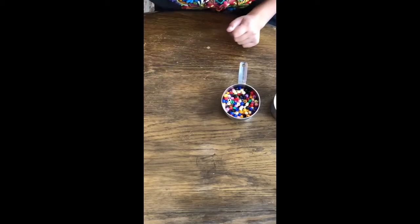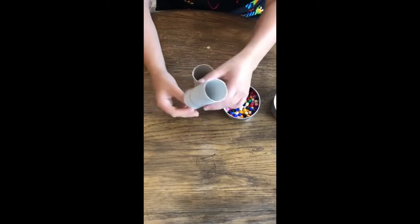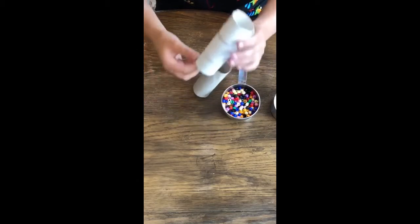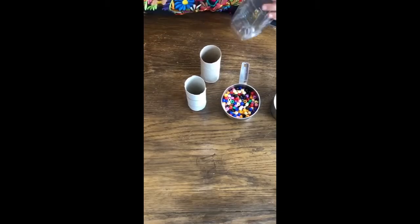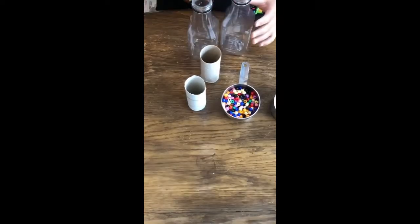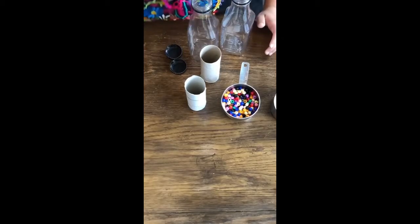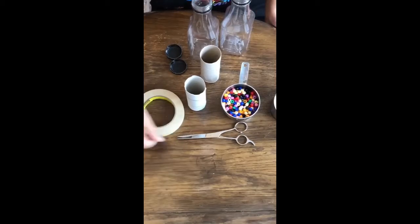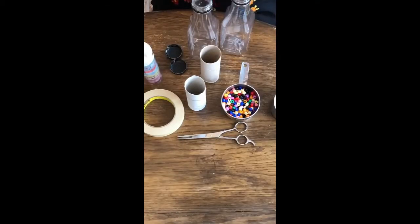Next thing I grabbed was two toilet paper rolls. I did not have two at the time, so I just cut down a paper towel roll to be the same size — it does the same thing. So if you don't have two, don't worry. Next thing I grabbed was two bottles, empty and clean, with their lids. You are also going to want some tape and scissors. I also used some colorful tape at the end — it is just prettier than the masking tape. You can use markers or paint if you want; it all does the same thing.